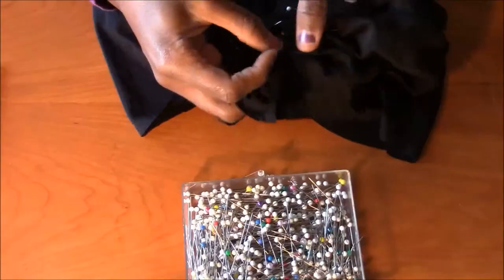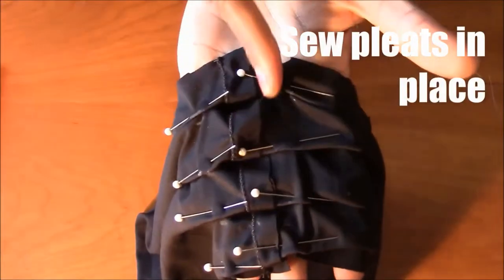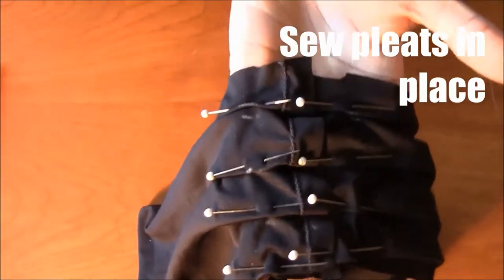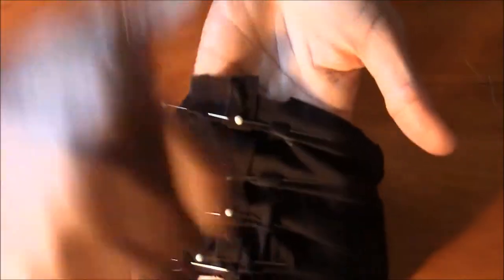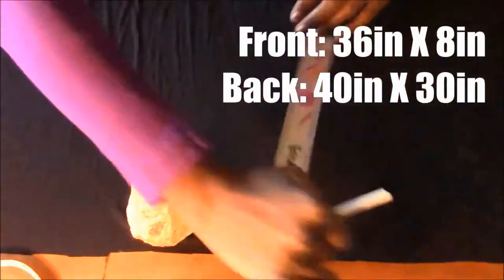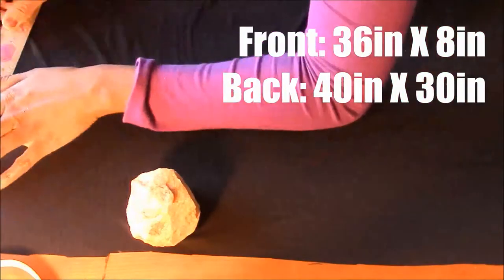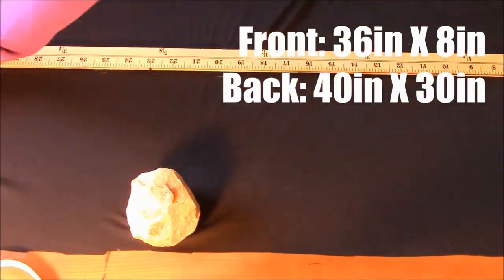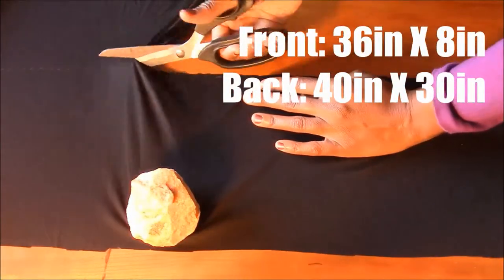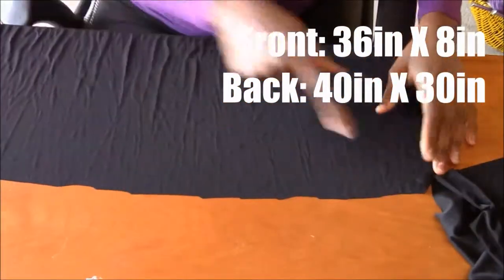Then I repeat the pleat process on either side of the back seam. Now I use the measuring tape to estimate how long I want the sash to be in the front and the skirt in the back. For the sash, I ended up cutting a piece of fabric that was 36 inches long and 8 inches wide. The back skirt was about 30 inches by 40 inches long.